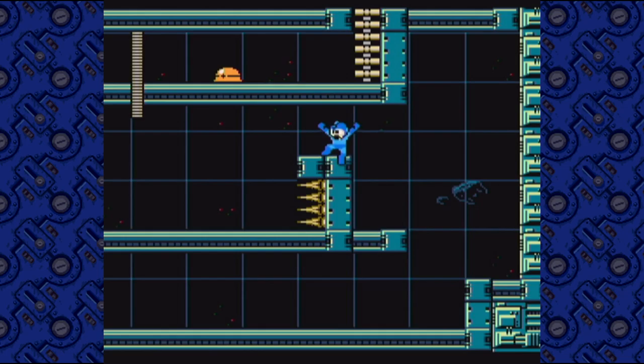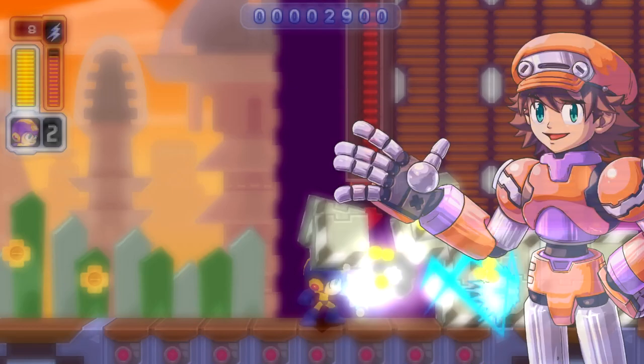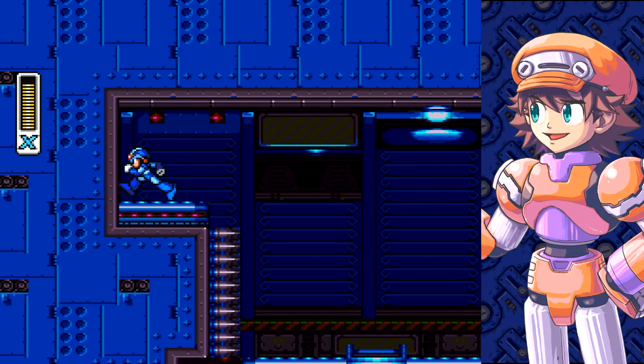But how do you transform a side-scrolling game like this into a tabletop board game while still making it feel like Mega Man? The folks at Blacklist Games tickled their creative noodles to come up with a way to accurately capture the tropes of classic Mega Man gameplay. You run, you jump, you shoot, you take a hit and walk on spikes for a few frames to get to the next room. They captured all of it.